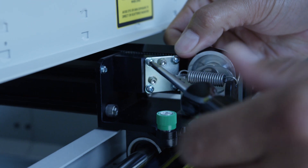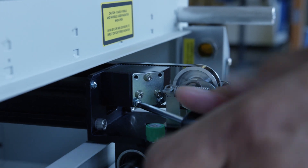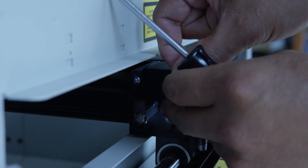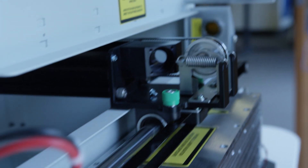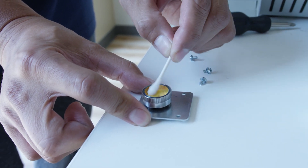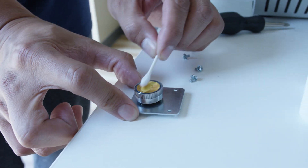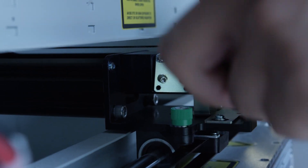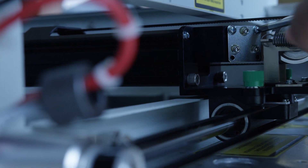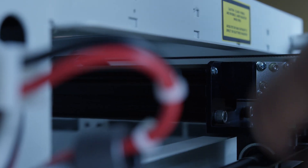For the mirror at the end of the x-axis assembly, use a phillips head screwdriver to remove the four corner screws. Do not adjust the hex screws, as these control the laser beam alignment. Remove the mirror from its housing, then gently clean the mirror with the cleaning fluid cotton swab. Now reinsert the mirror, positioning so two hex screws are near the bottom and one near the top. Then reinsert the four phillips head screws loosely at first, tightening once everything is lined up.